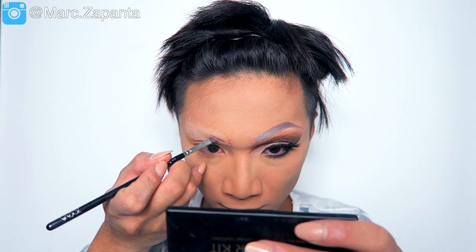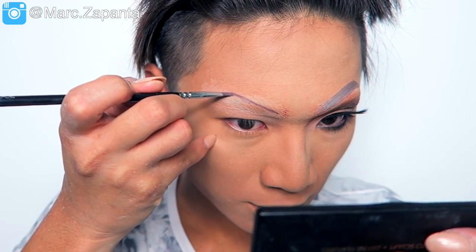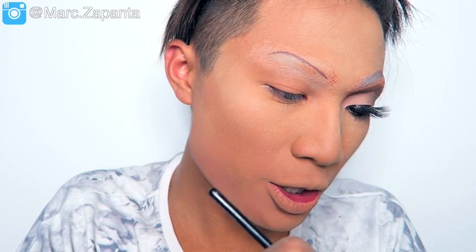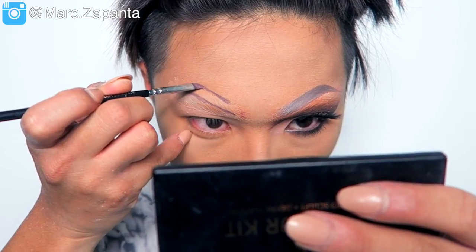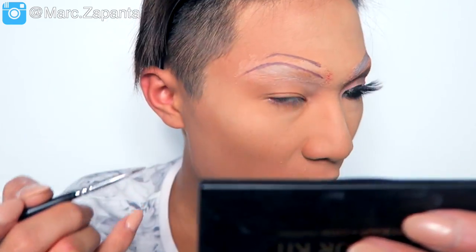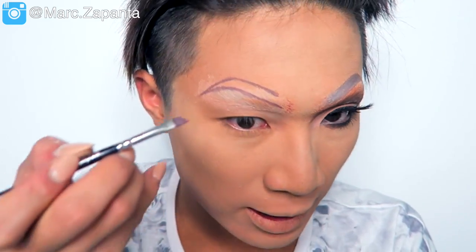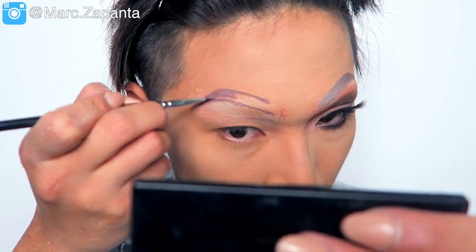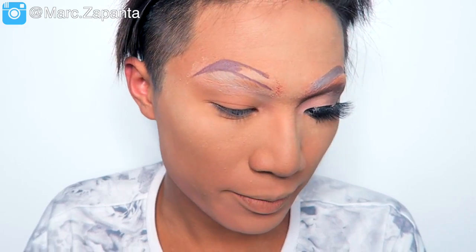I'm starting right here above where my natural eyebrow starts. Miss Tatiana goes for a fish brow, 100%. It doesn't go too arched like a lot of queens — it just goes sort of more rounded and tails down like that. She draws it quite thick, not too skinny at all. Once you've got the main shape, you start filling it in from the outer part of the eyebrow — not the inner, because then it will look too harsh. Then I'm just going to clean up under the brow bone.